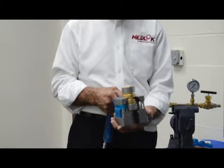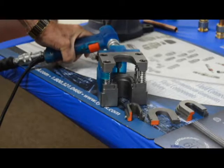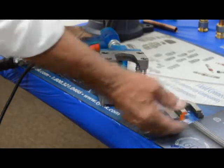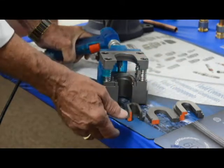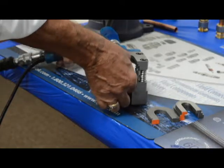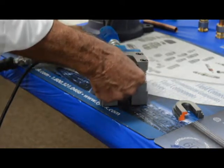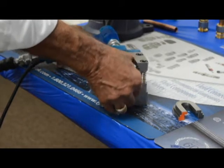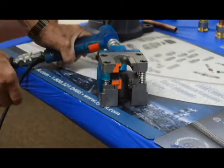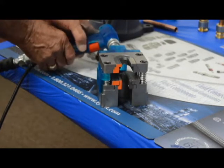For the other sizes, we move on to inserting die sets. Changing sizes is a simple matter of inserting these three dies that are color-coded for each size. The dies simply snap into place and are locked by magnets and spring pins.